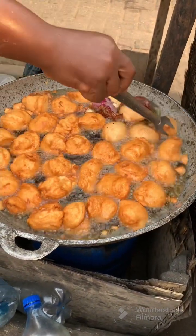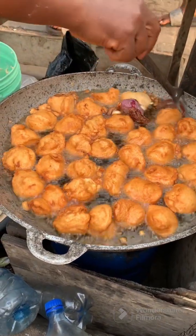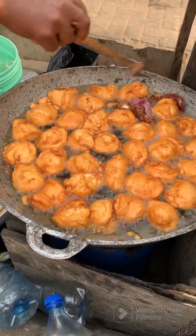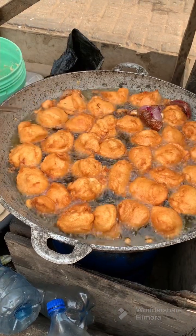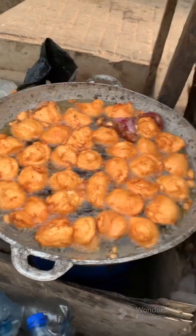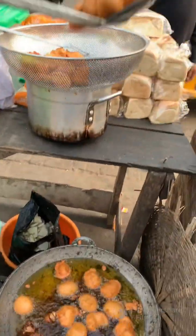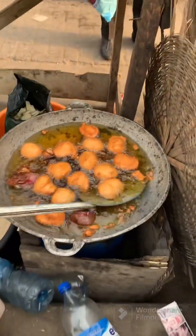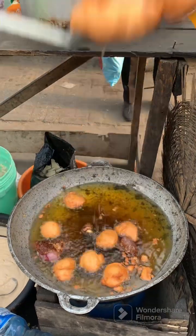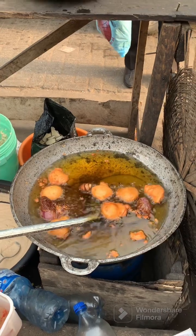Akara is expensive now, just like every other thing in Nigeria. The akara is almost ready — look at how shiny they are! As she scoops them out I'm looking for the best ones to pick. I'm buying a thousand naira worth of akara and two breads, since I have some bread at home.